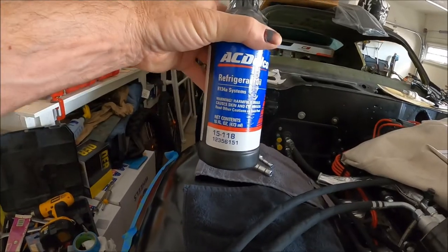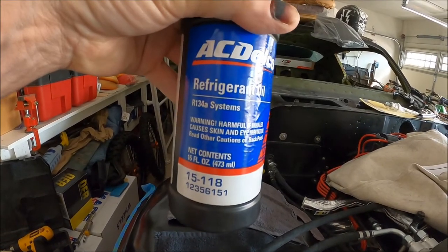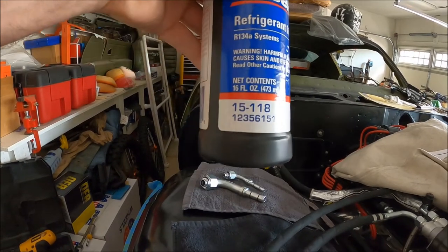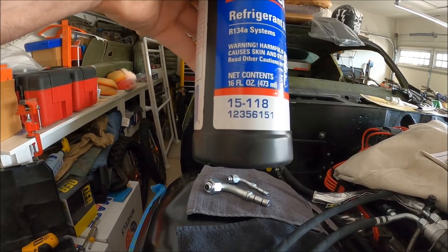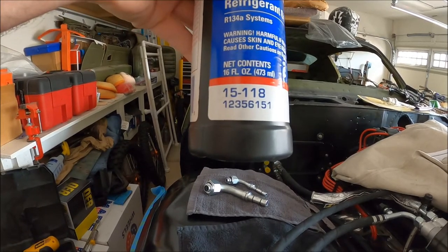My refrigerant oil finally came in. This is what's recommended by AC Delco for their R134 - number 15-118. That's a PAG number, and down below that, 12356151 would be the equivalent regular PAG oil.